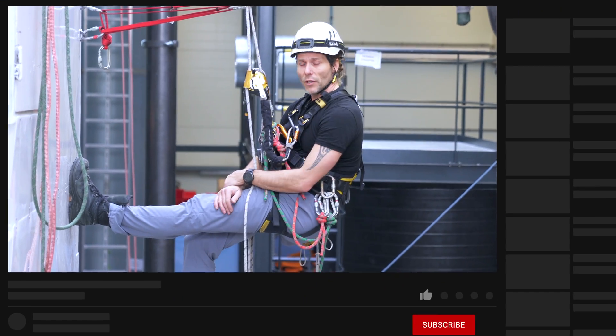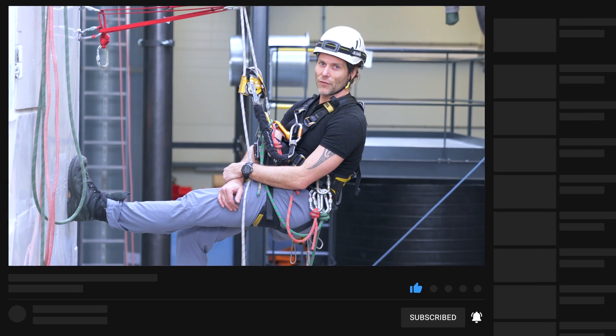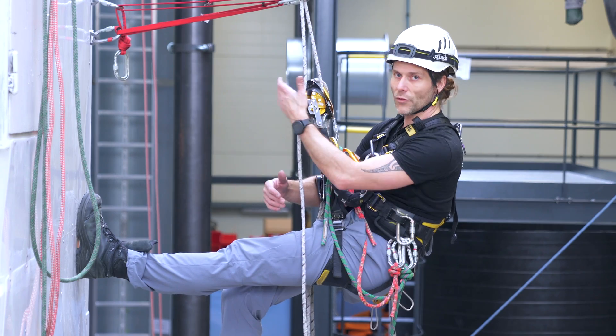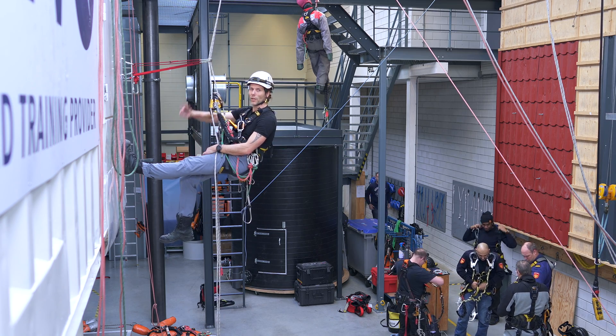If you like this video please give it a thumbs up, subscribe to the channel and hit the notification bell. If you'd like to see a different technique — there are multiple ways of doing this — leave a comment and ask. I'll get right on it. See you in the next one. Stay connected.